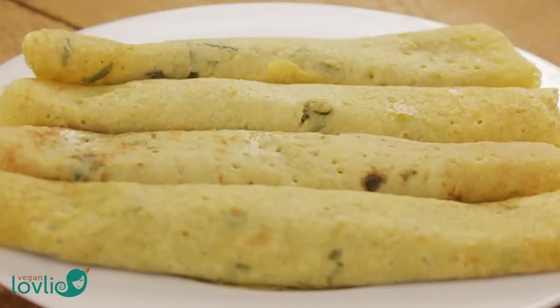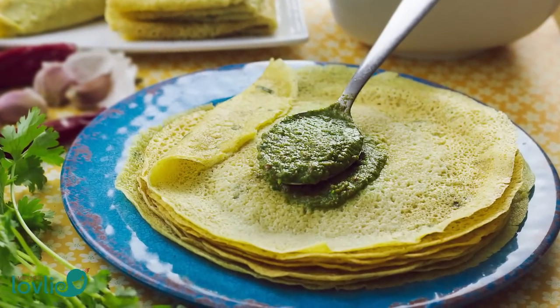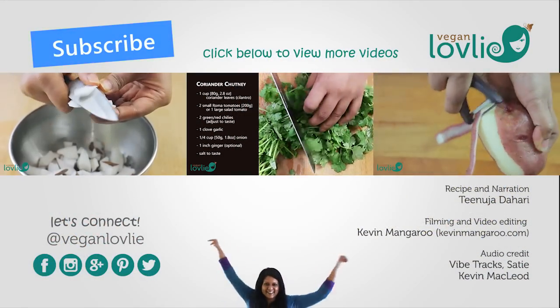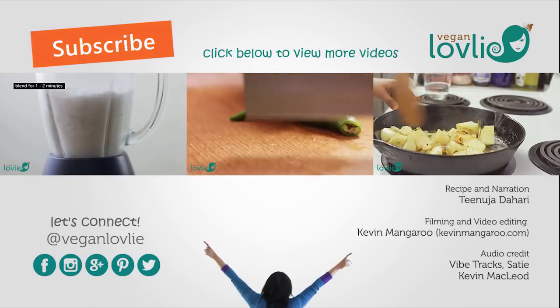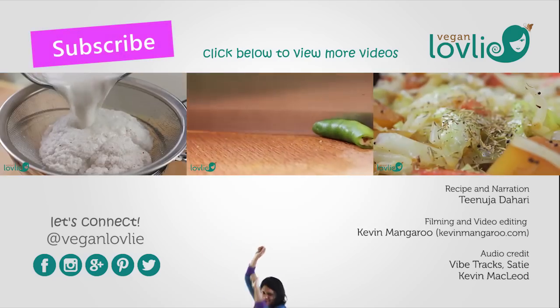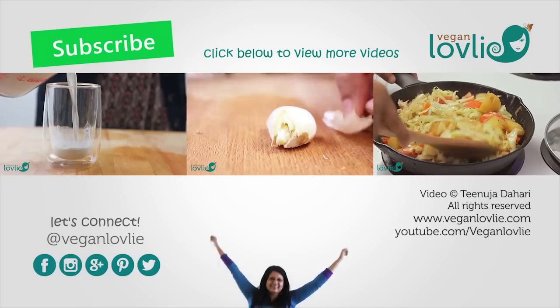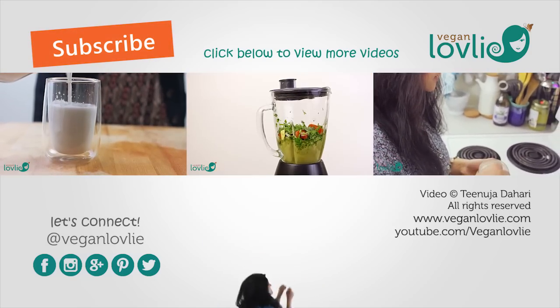Take a bite into these delectable crepes and you'll be left wondering what kind of sorcery has gone into them — it's no wonder there is no straightforward answer to the question of what Mauritian cuisine is like. You can find a printable version of this recipe and tips on how to make successful crepes on our website — the link is in the description. What kind of fillings do you like with your savoury crepes? Let us know in the comments, give this video a thumbs up if you've enjoyed the recipe. Cheers and bye!